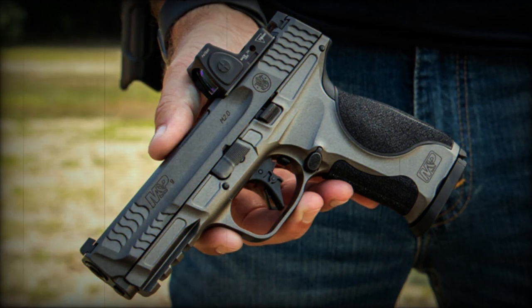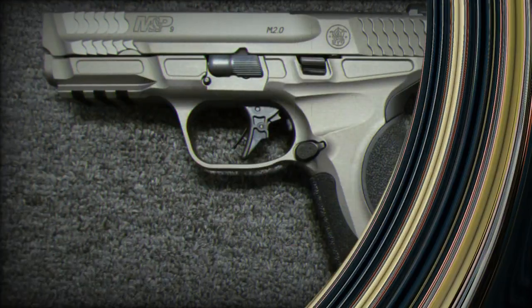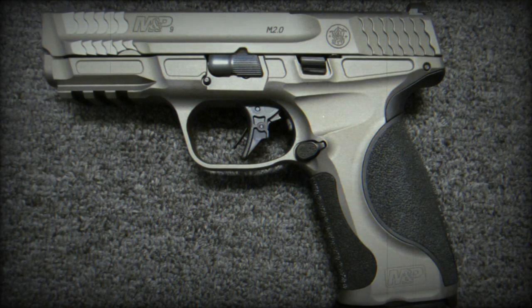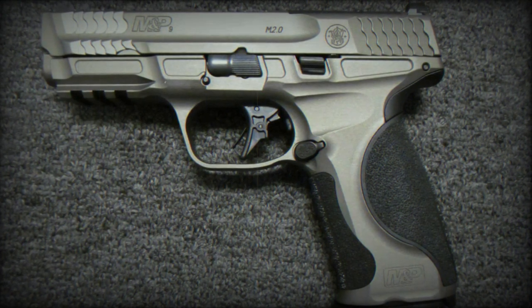The grip is made of aluminum, ensuring a firm and comfortable hold. It features night sights and is optics-ready, but does not include a thumb safety or laser. The firearm is equipped with a threaded barrel, allowing for the attachment of suppressors or other muzzle devices.